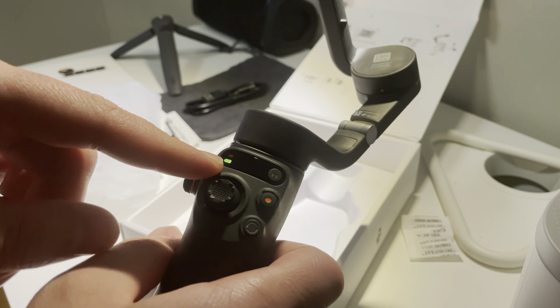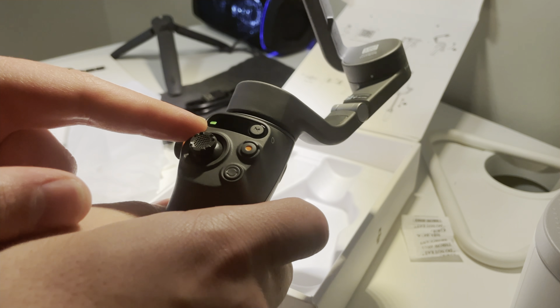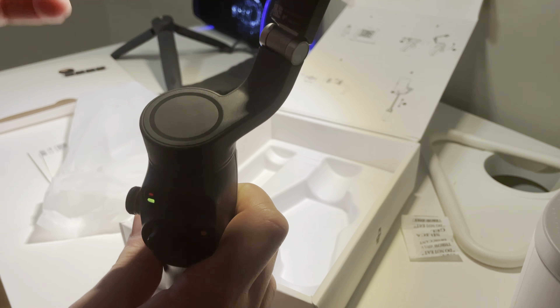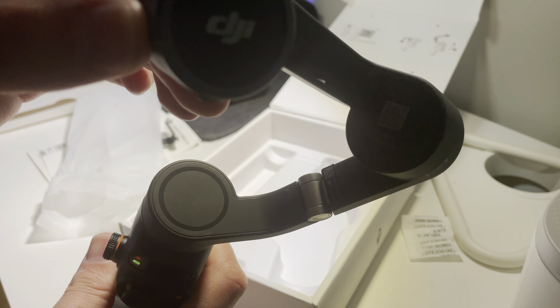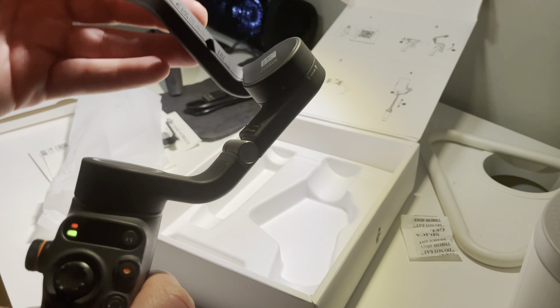Here it has an indicator to show the battery percentage, so it's fully charged — thank god. Here it says: align the phone clamp and magnet.